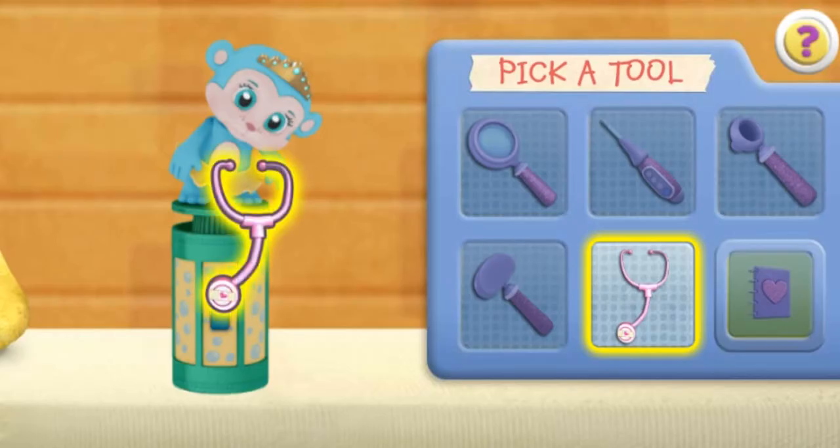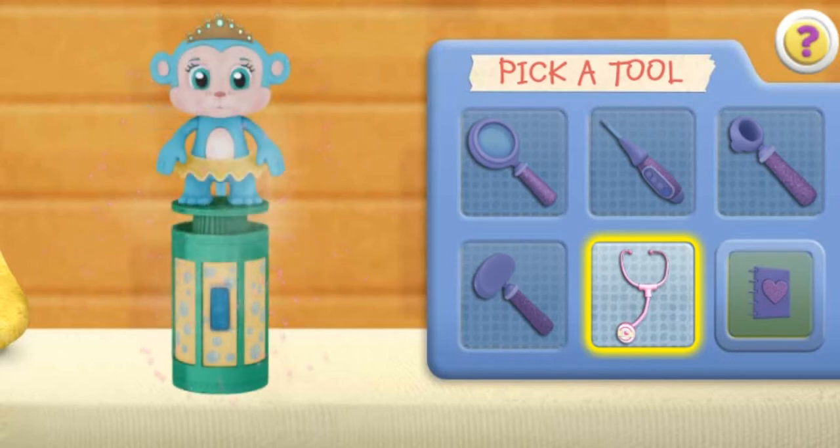Use the stethoscope to make the toy come to life. Good job! You're a great toy doctor! Click the next doctor tool.